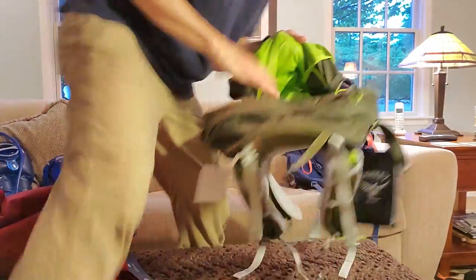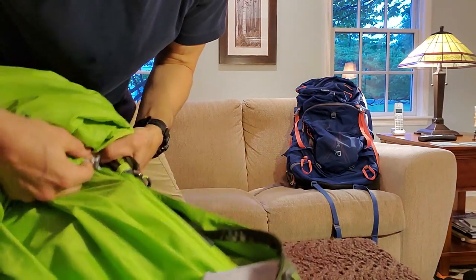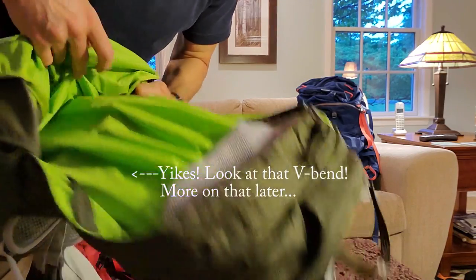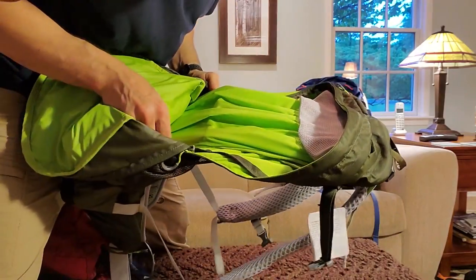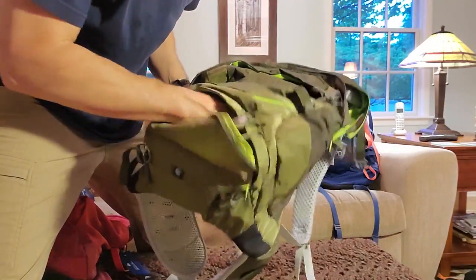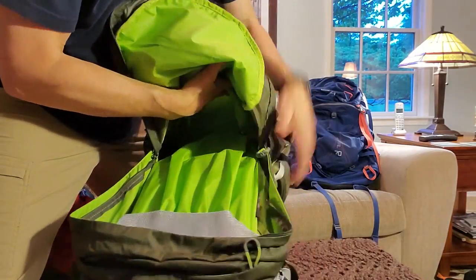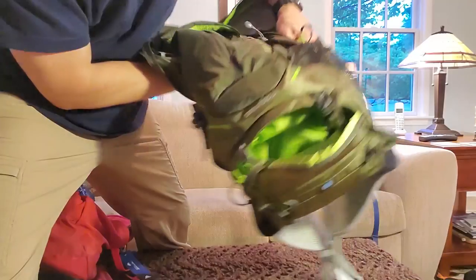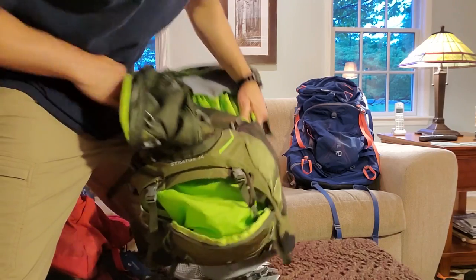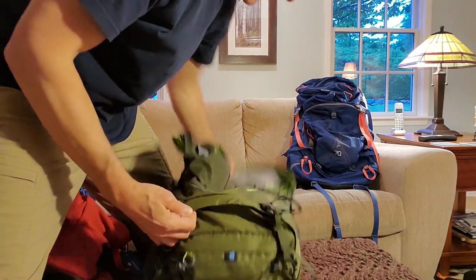Let me show you these toggles. So if I undo those - and frankly I would just keep these undone - because if you have something in that lower pocket it'll use up the space in the lower pocket. The main compartment uses the space as the stuff in there does. Now if you look - see that's the separator coming down into the very bottom, and at that point you just wouldn't use that bottom zipper anymore.